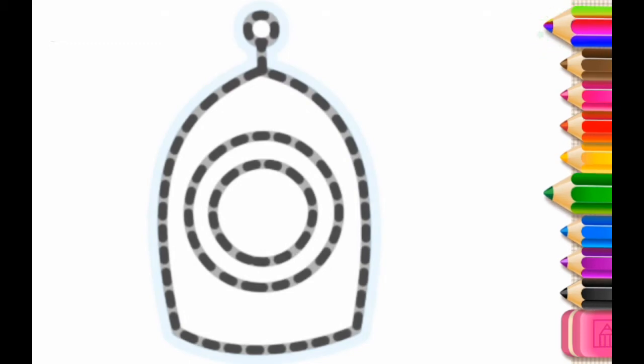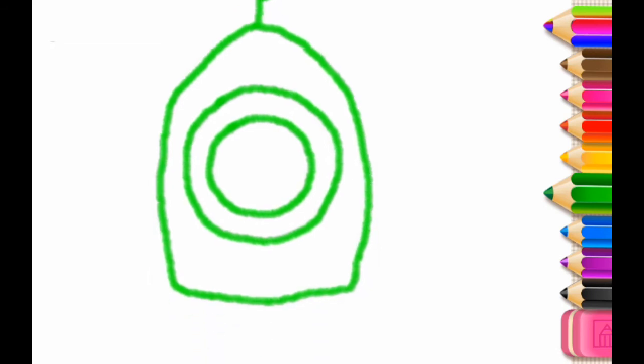Let's draw a rocket. First, draw its body with a round window. Awesome!